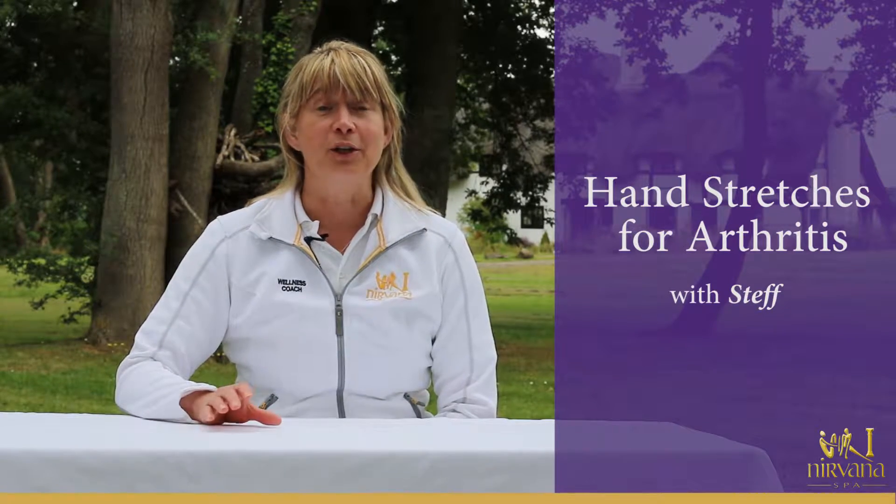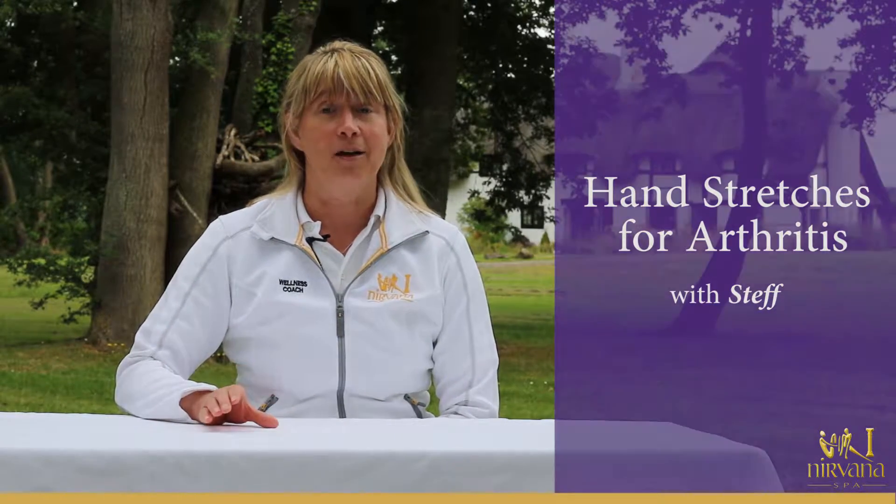Hi, I'm Steph from the Wellness Suite and today we're going to look at arthritis and I'm going to show you some very simple exercises that you can do anywhere, anytime.